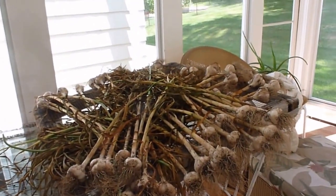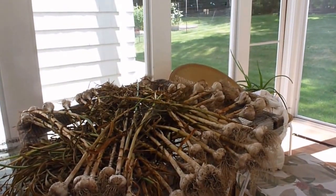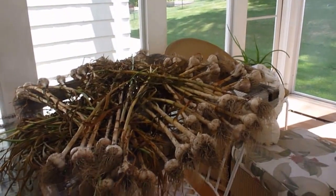I will follow up with this after I bundle these together and hang them up so they can dry the rest of the way out. All right, thanks again for watching.